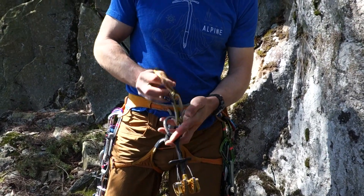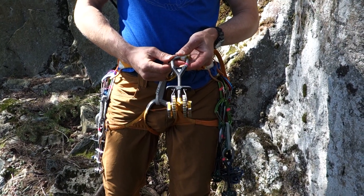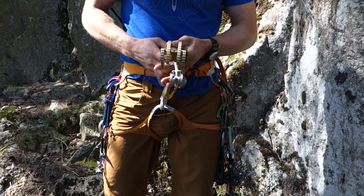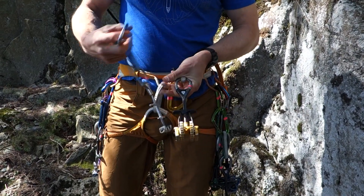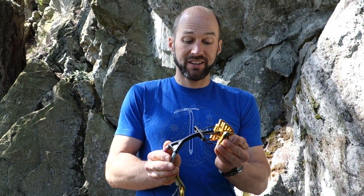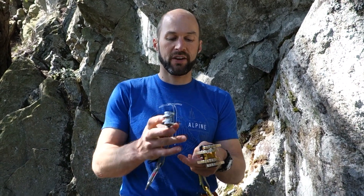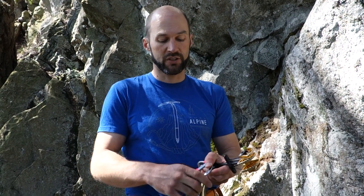Almost all cams produced today have stems that are somewhat flexible — you can see it bends and is designed to do so. Some are very flexible, such as this older style X4. The more flexible the stem, the better the placement will be when loaded, as it helps reduce shifting. However, a more flexible stem can sometimes make it harder to place the cam accurately inside a crack, especially with a heavy head like this number two. That's why Black Diamond recently came out with the Z4, to add rigidity during placement and flexibility after the cam has been placed.